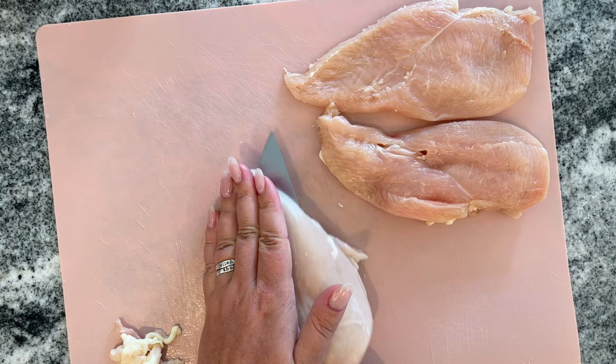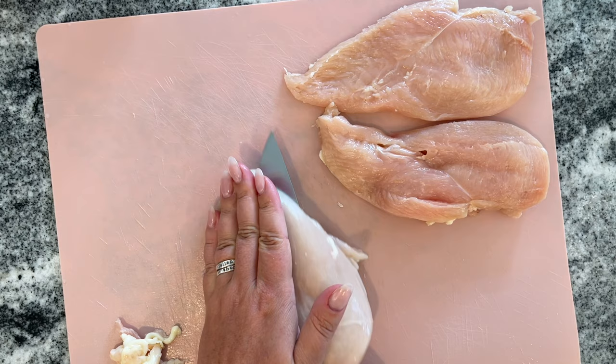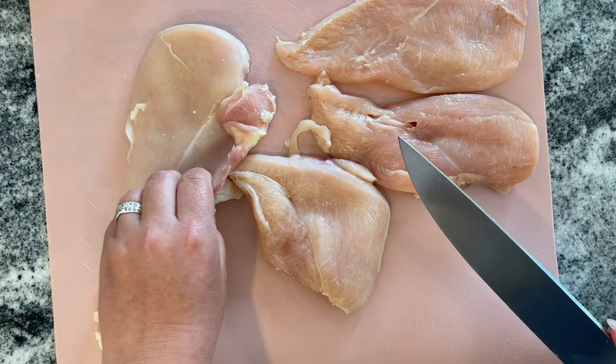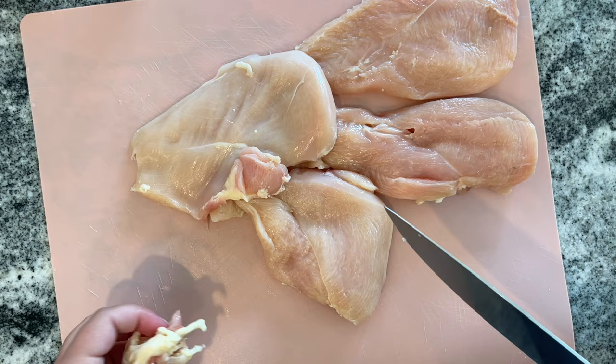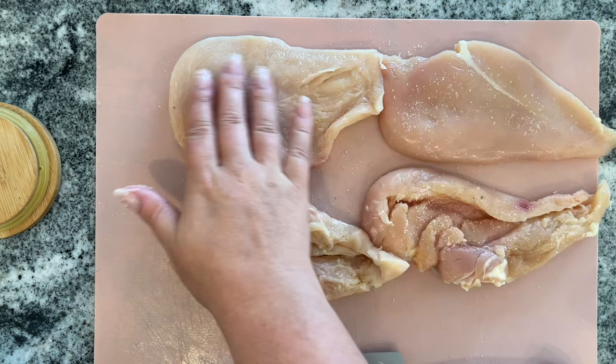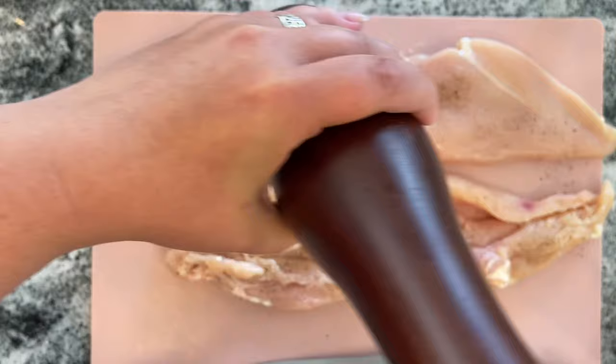The recipe calls for a pound of chicken breast, but I probably have closer to two pounds and mine are really thick. I decided to cut them in half and trim off any excess fat — that gives the perfect amount for my family of four. I'm adding some salt and pepper and then adding these to a high-heat grill. Mine goes up to 500 degrees, so I'm cooking them at 500 degrees for about two minutes on each side, then we'll put some of the barbecue sauce on.